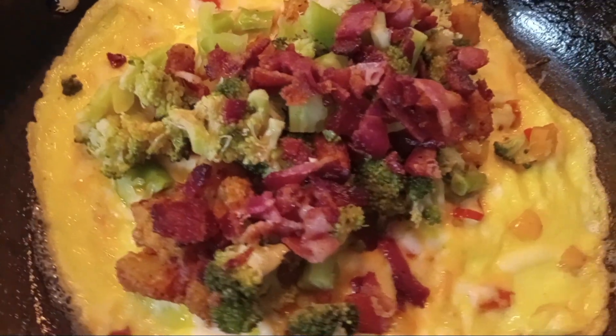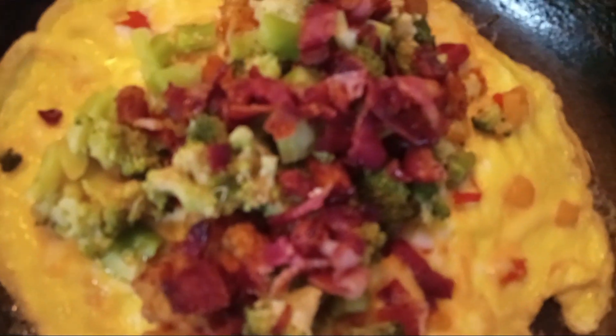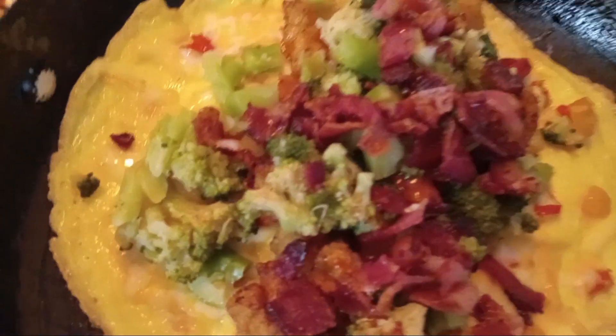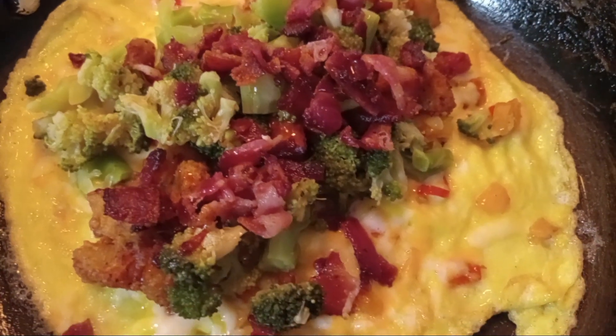Now I'm going to add meat and a little bit of hot sauce. You can put your favorite hot sauce — it doesn't necessarily have to be the kind that I use. Now let's add some chicharron dust.